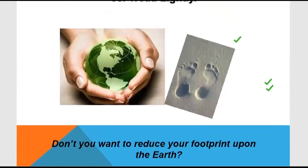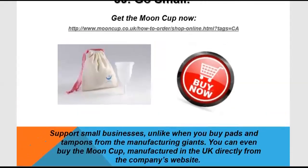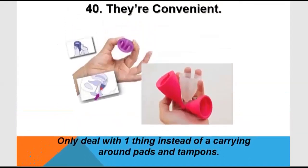Treat the earth lightly — reduce your environmental footprint and help create a green planet. This is the basic thing you need to know about menstrual cups. You can also use a small size if you are a virgin or according to the size of your vagina. They are convenient in every way, unlike pads and tampons.